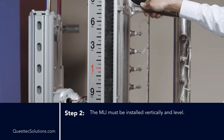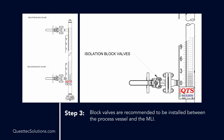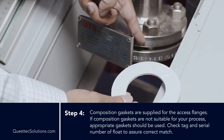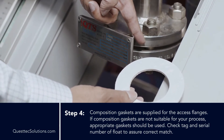Step 2: The MLI must be installed vertically and level. Step 3: Block valves are recommended to be installed between the process vessel and the MLI. Step 4: Composition gaskets are supplied for the access flanges. If composition gaskets are not suitable for your process connection, an appropriate gasket should be used.